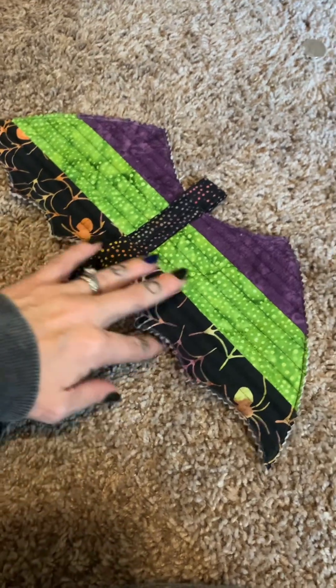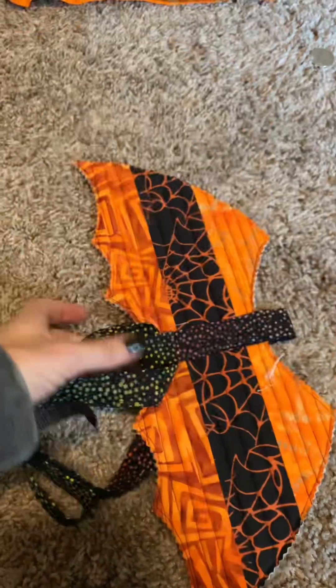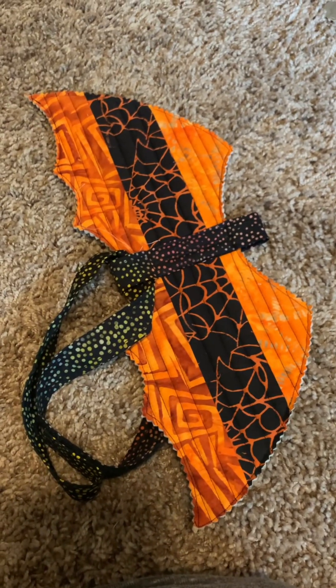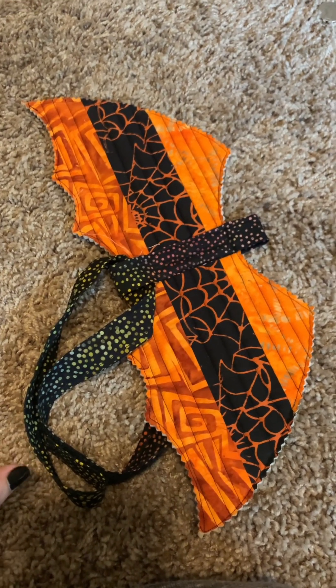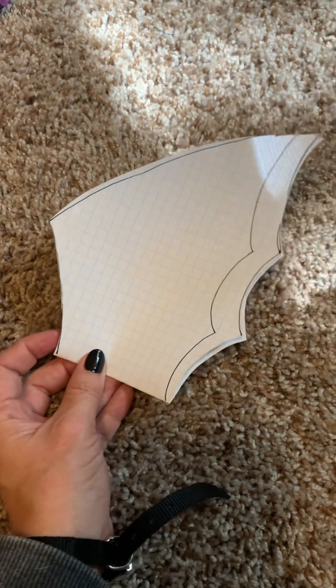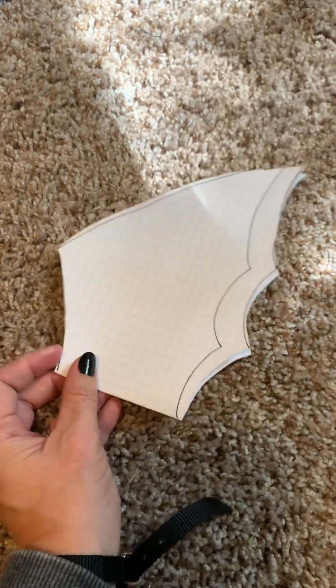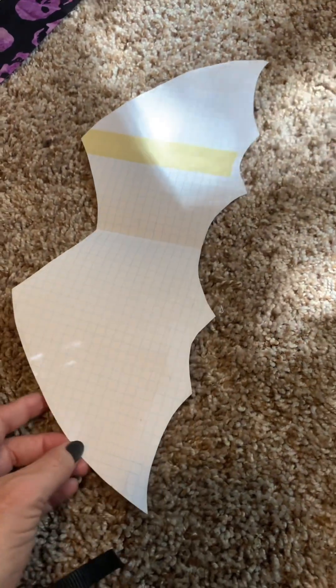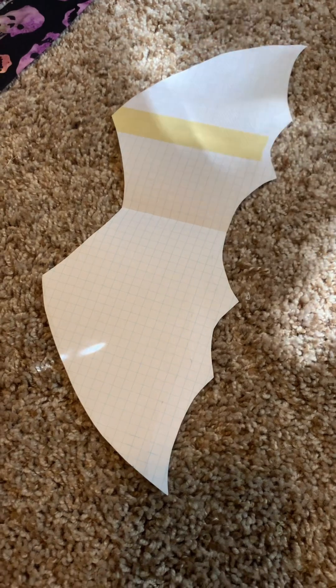We are about to make some reversible butt wings for our puppy, cat, or whatever animal we want to strap these to. Up first, I made a template for my wings. I drew one side and just kind of made it double. Obviously it's going to be whatever size fits your animal.